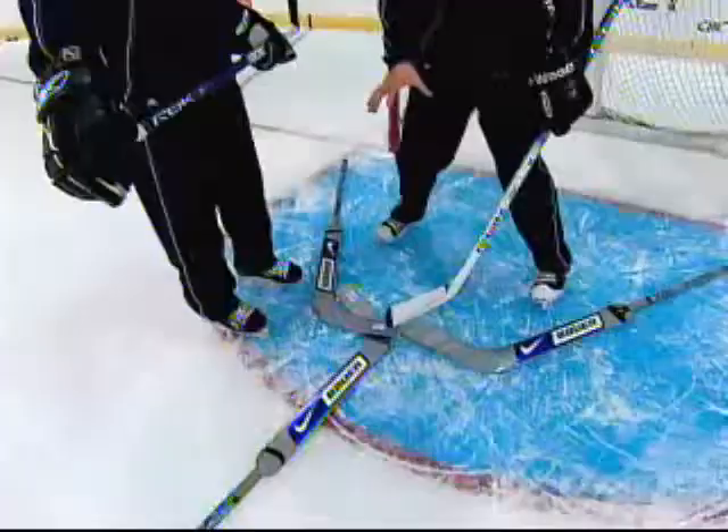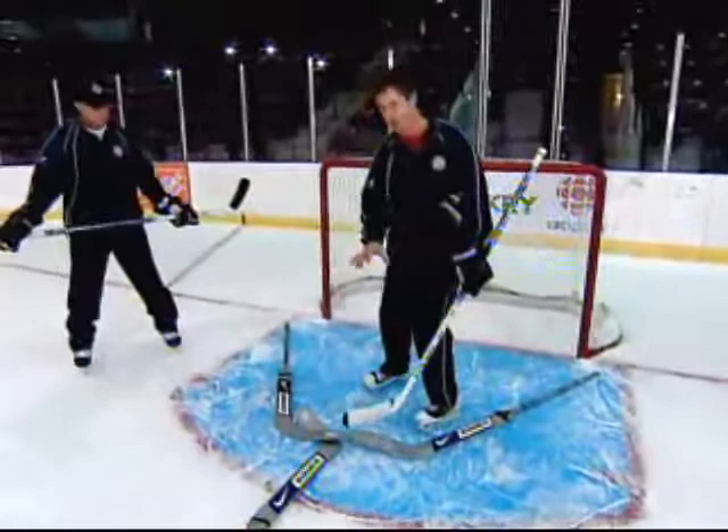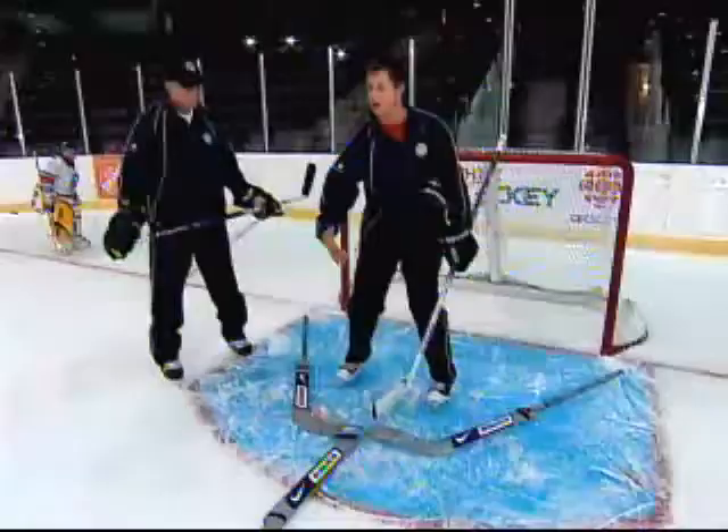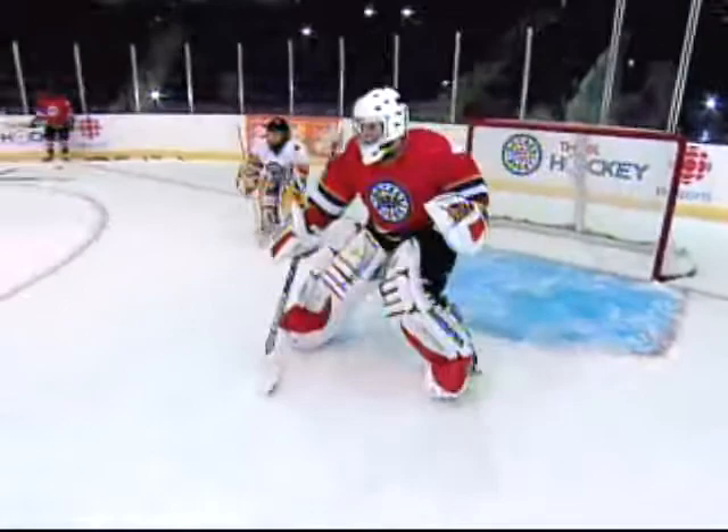The other important thing is, once you are at the top of your crease, you can force the player to deke by staying up. Once he does decide to deke, we have to slide backwards. We have that backward motion going to the post on one stick or on the other stick depending on the side of his deke. But to force the player to deke, we have to stay up in the area, in the center area.